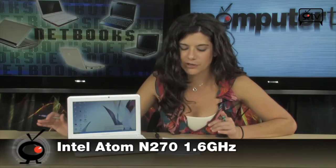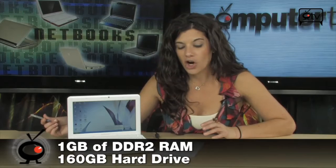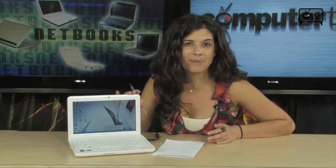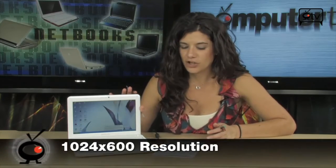It's nice and tiny, and it runs on the 1.6 GHz Intel Atom N270 processor. You have 1 GB of DDR2 RAM, a 160 GB hard drive, and a 10.1 inch screen. This screen is WS VGA, LED backlit with a 1024 by 600 resolution.